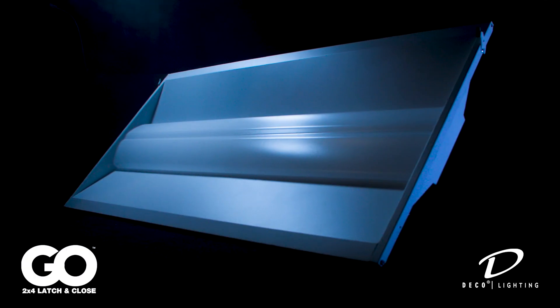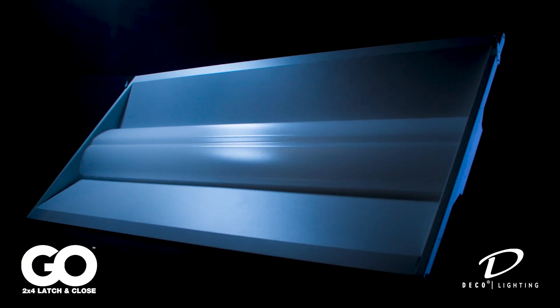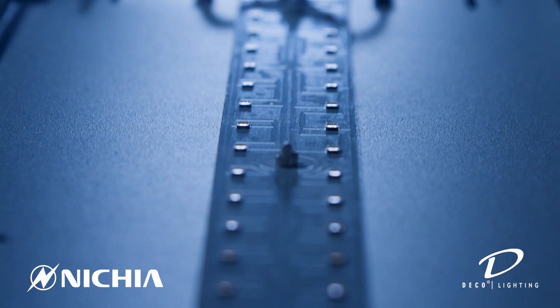Welcome to Deco Lighting. Today I'm going to walk you through the installation of one of our top selling products, the 2x4 Go Latch Kit. This direct-indirect LED troffer is outfitted with Nichia LEDs, the highest quality LED in the industry.